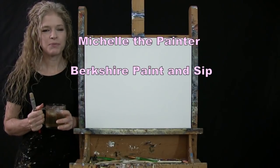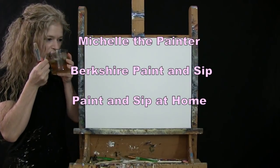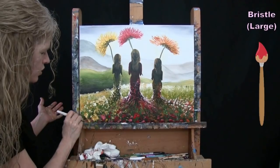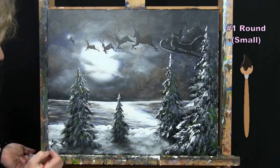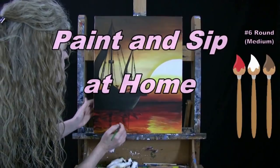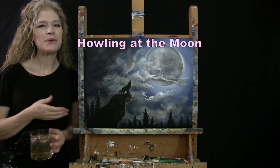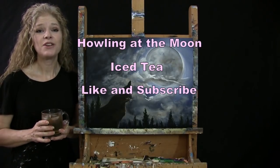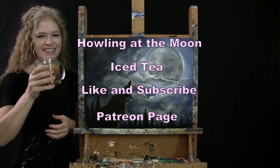Hi there, I'm Michelle the Painter from Berkshire Paint and Sip and this is Paint and Sip at Home. Today I'm going to be painting Howling at the Moon and I'm sipping on my iced tea. If you enjoy this process, I do hope that you like and subscribe to my channel and check out my Patreon page where you'll find additional painting perks. So let's get painting and let's get sipping.